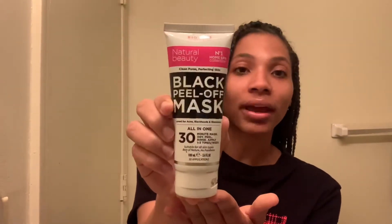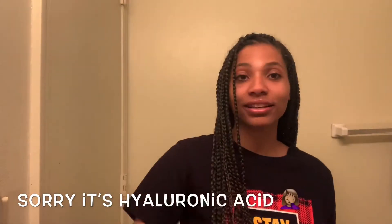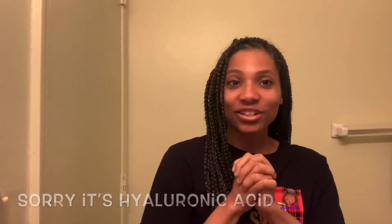So what I'm going to start doing is reviewing skincare products along with making my own natural skincare products at home. Here's a sneak peek of some of the products we're going to be reviewing: Clean and Clear Morning Burst with Vitamin C, Noxzema Classic Cream, the Black Peel-Off Mask, the Animal Blackberry Mask, and the Animal Mask Hydrochloric Acid. So let's get started.